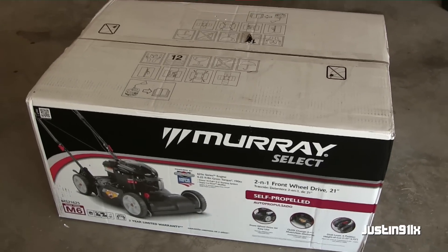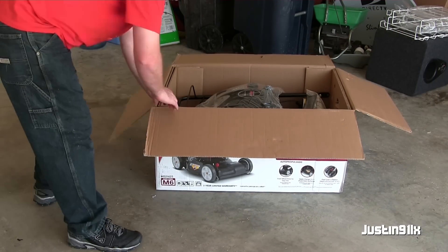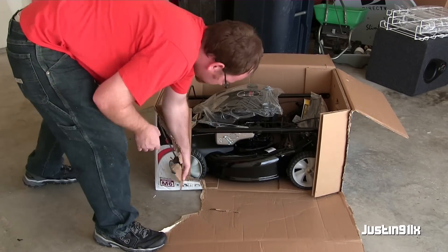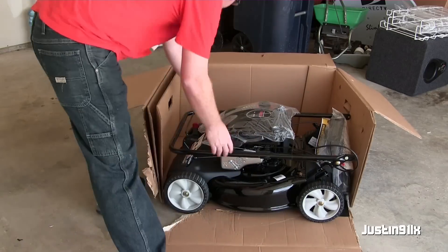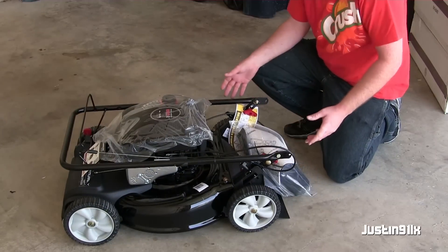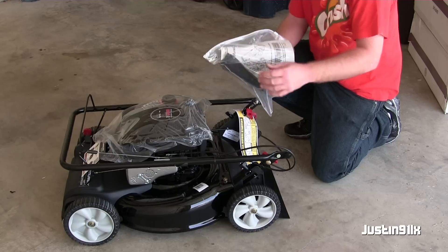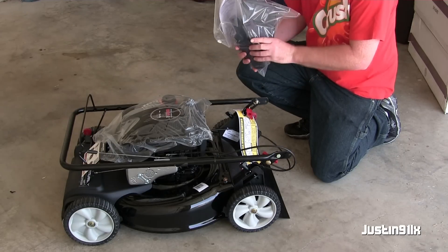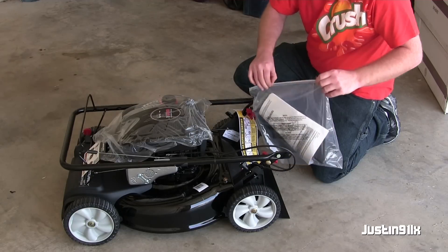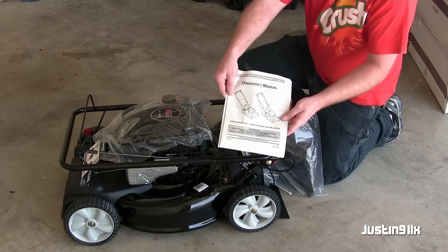Let's crack her open. Well, she's pretty much assembled somewhat already. We're going to cut this side sheet and open her up. Got the manual in there.